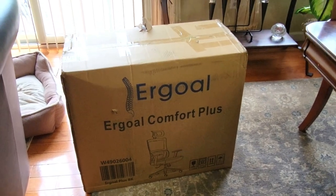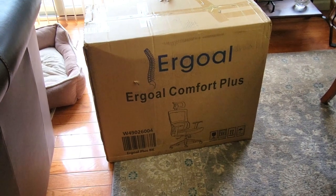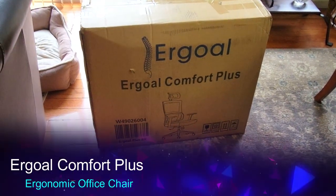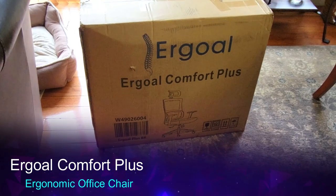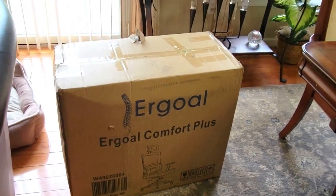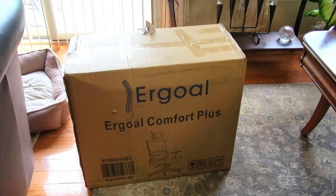Hi folks, Carol Ann here from sassytownhouseliving.com, and today I am super excited — my Ergo Comfort Plus ergonomic desk chair arrived and I am going to unbox it and share it with you.